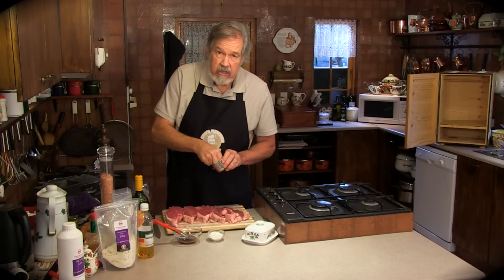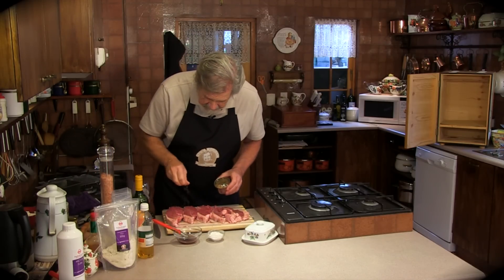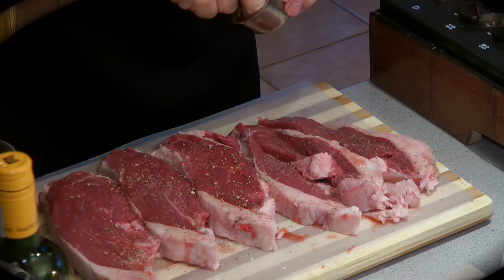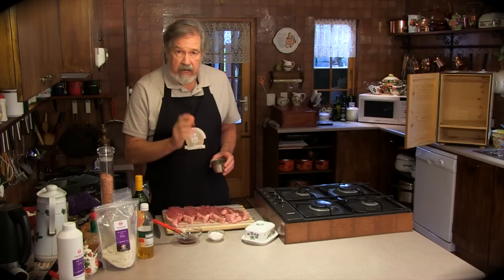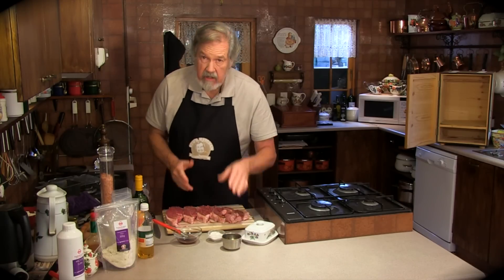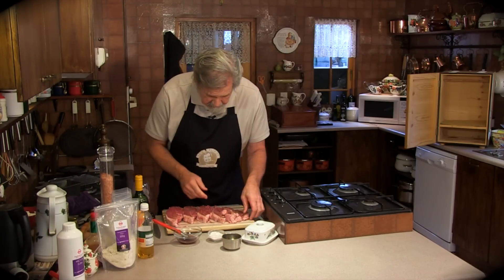And then I like to use coriander — just a sprinkle. This is ground coriander. A little bit of nutmeg, a little bit of peri-peri chilli. Fantastic. Even a bit of garlic sometimes. And repeat on the other side.